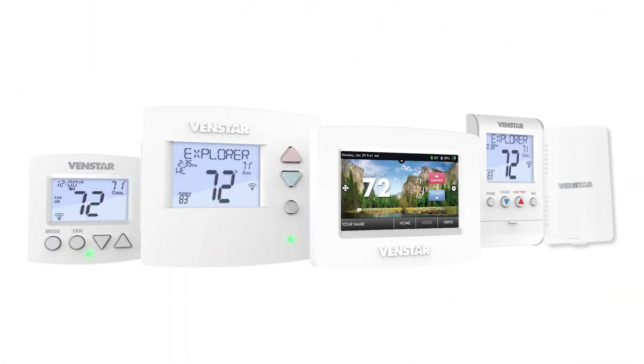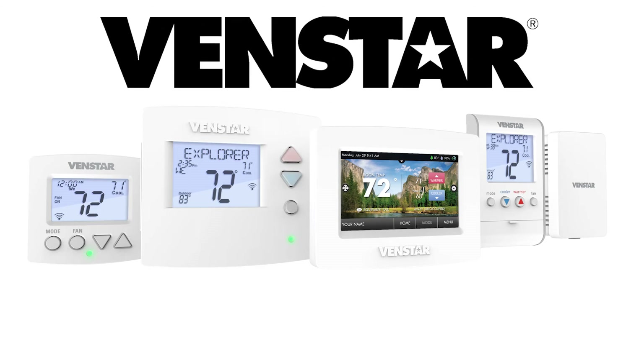The VINSTAR Wi-Fi temperature sensor is part of the excellent VINSTAR family of products. With all of these features, why would you choose anything else?